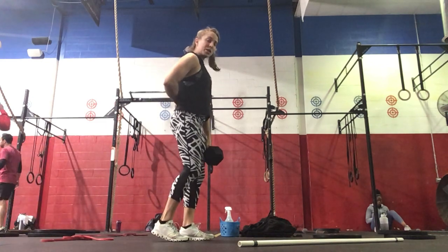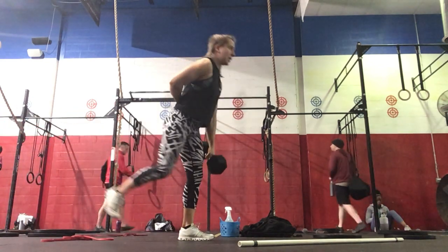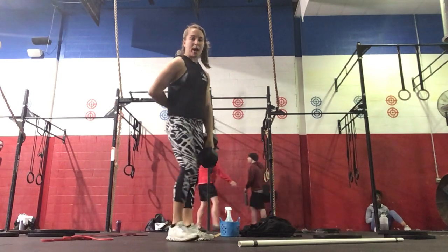We've got a single dumbbell. Slight bend, hinging on your hips, using your glutes, standing all the way up.